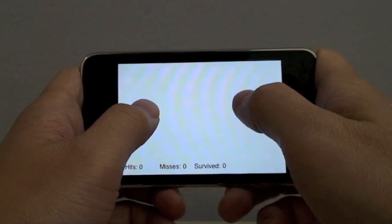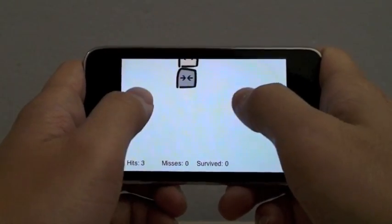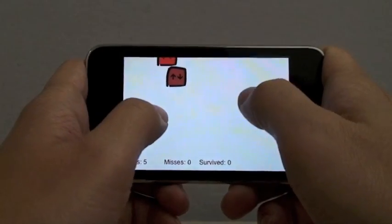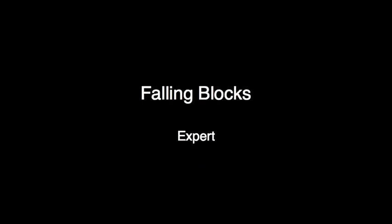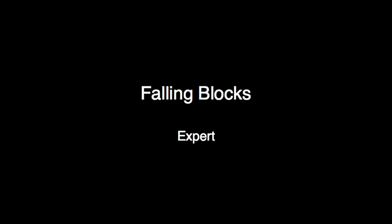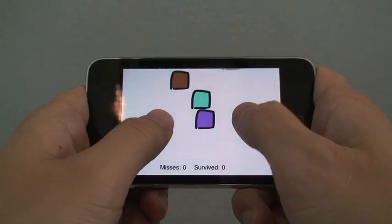Our blocks game is designed to train users to use two-handed marking menus. In novice mode, the arrows corresponding to each block color are shown, and the user must perform the correct stroke to destroy the block. To help users learn two-stroke commands, the commands can be substituted for the color of the block. With enough practice, users can graduate to expert mode, where the corresponding arrows are no longer shown and the user must remember the mapping between arrows and blocks.